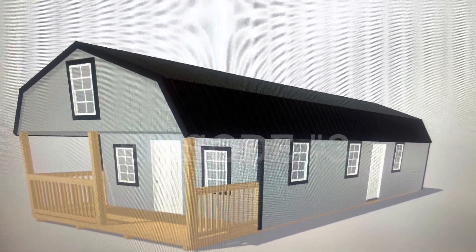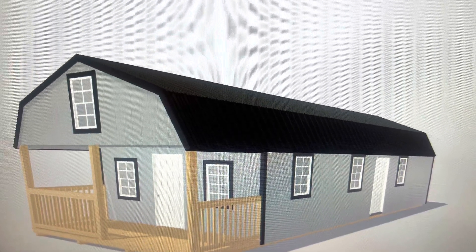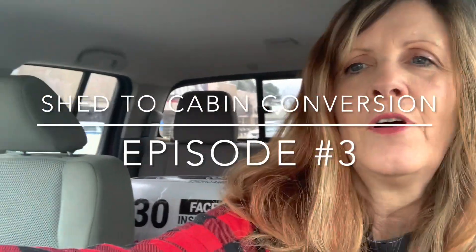Don't forget to watch episode one and two. I hope you enjoy. So I'm at Lowe's and I just switched out that R13 for R30, which is what I needed. I figured I'd go ahead and do it because that installation is kind of expensive.